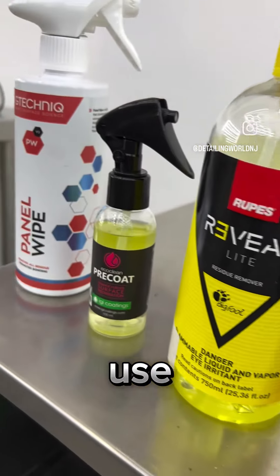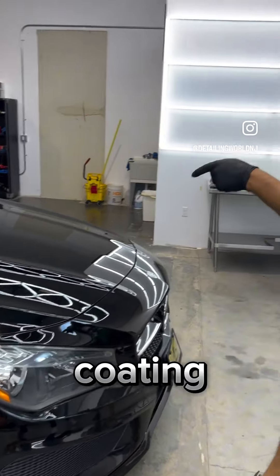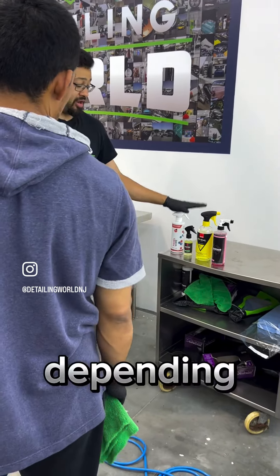Remove all the stuff — they have to use oils to allow the slurry of abrasives to kind of spin on the panel. So before we go to apply the coating, we want to remove all that because we want the coating to bond to the actual clear-coated vehicle. That's when we use panel preps.